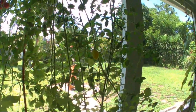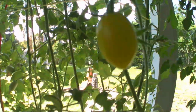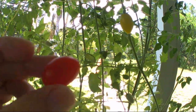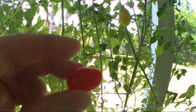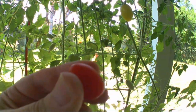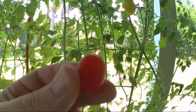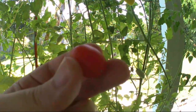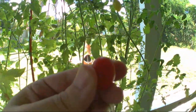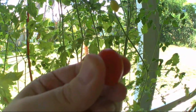Hi guys, today we're going to talk grape tomatoes. It's a yellowish one there, ready to turn red. I just picked a nice red one earlier. It's not cherry tomatoes, it's a grape there — longer like a regular grape. It's really tasty. They have a much stronger taste than just your average cherry tomato.